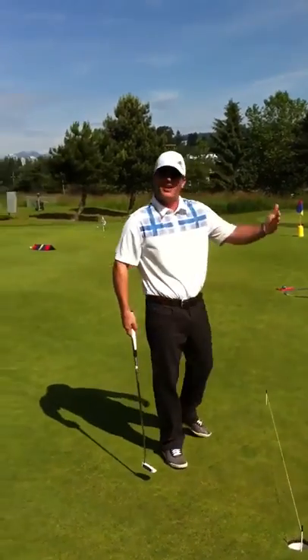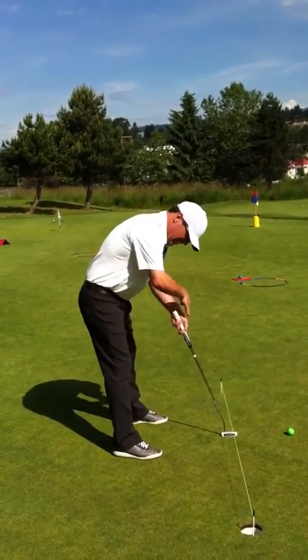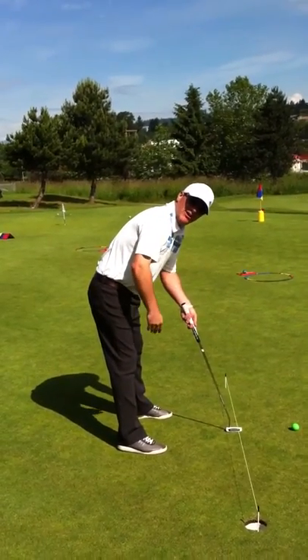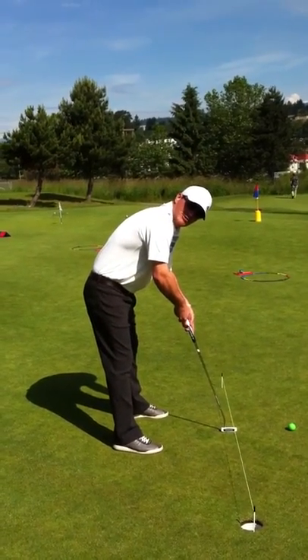You actually missed a lot of putts to the left because your eyes are looking down this line, but your putter is actually parallel left to that. So I noticed you missed a lot of putts to the left and were kind of guiding your stroke.